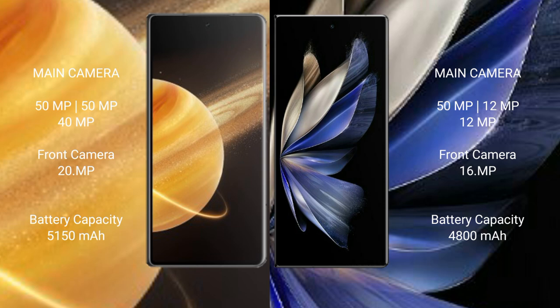Honor Magic V3 has a 5150mAh battery with 66W fast charging support. Vivo X Fold 2 has a 4800mAh battery with 120W fast charging support.